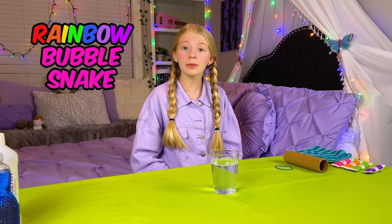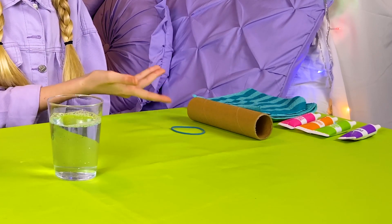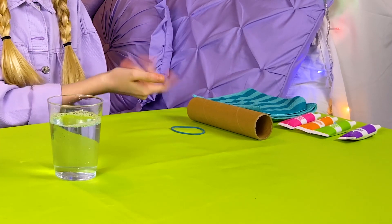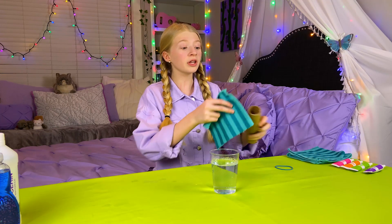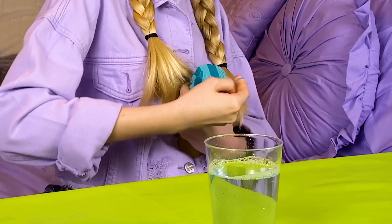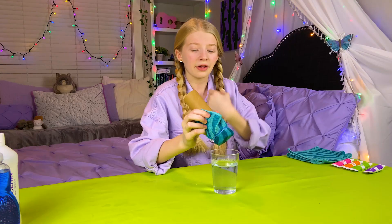For my last experiment, I'm making a rainbow bubble snake. For this, you need bubble juice, a rubber band, a toilet paper roll, a washcloth, and some food dye. Put a washcloth over one end of the tube and secure it with a rubber band. Now you dip the washcloth in the bubbles and blow!